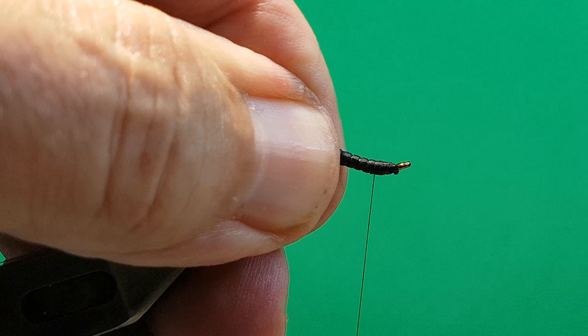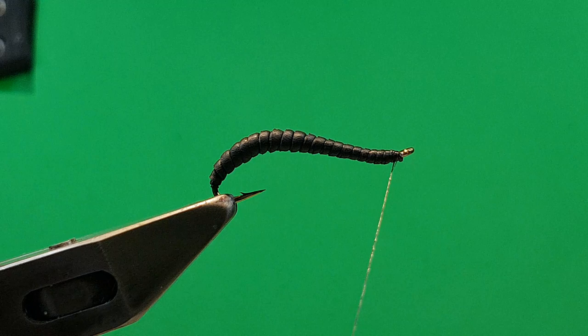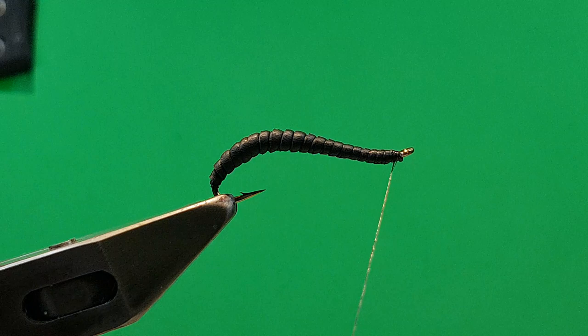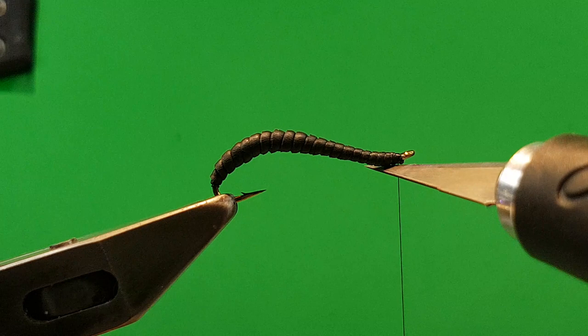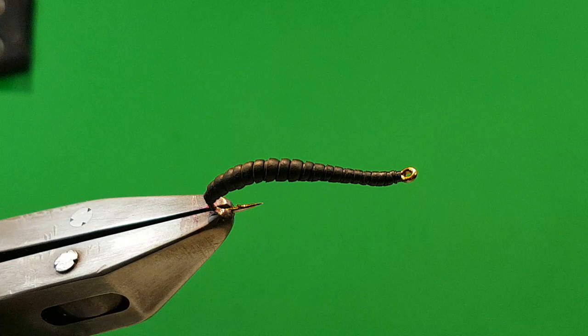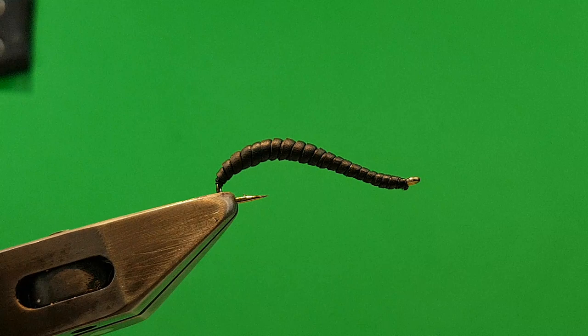One, two, three — off. Pull it tight. That's pretty much finished. See there — lovely segmentation. You can see the Uni-Stretch underneath. It makes the base soft, whereas if you use thread that's quite firm. The Uni-Stretch is very soft, so it gives more and accentuates the segmentation on that.